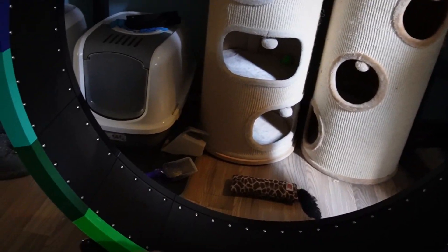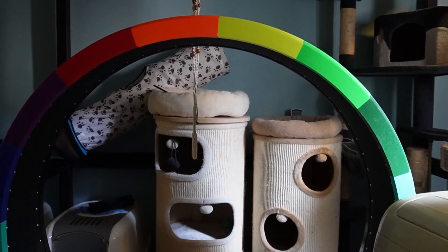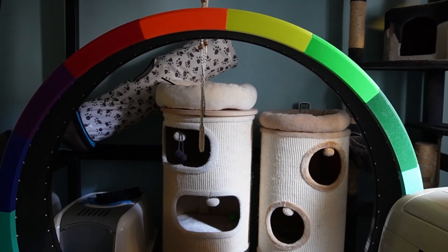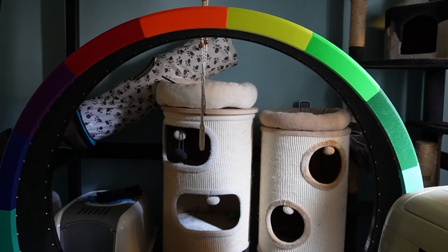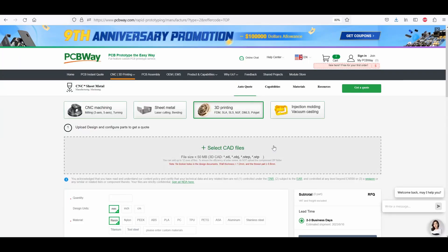So guys, this is the cat wheel fully assembled and it is huge. I'm not sure if I have enough space to put this in, but we'll figure it out — otherwise I'll just put it downstairs. Upstairs where my hobby room is, this might not fit because I will have to make some space for it.